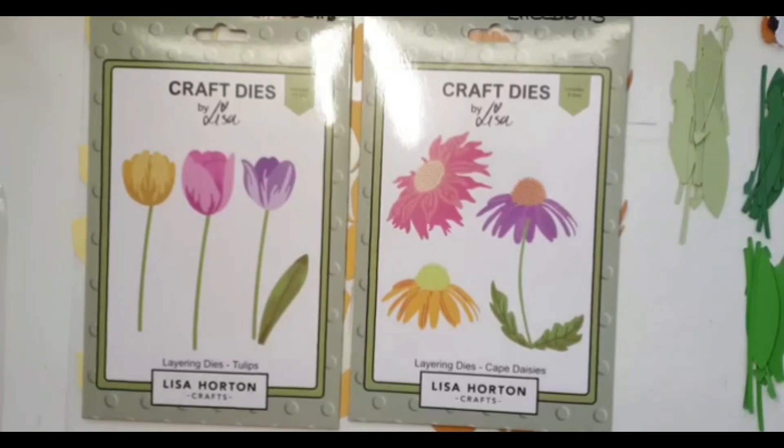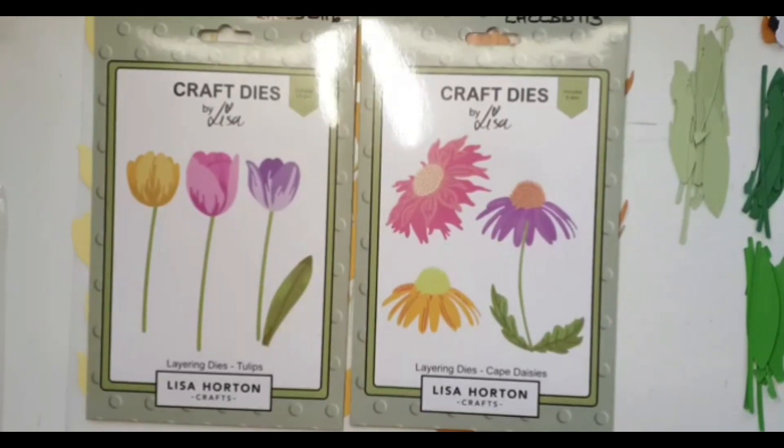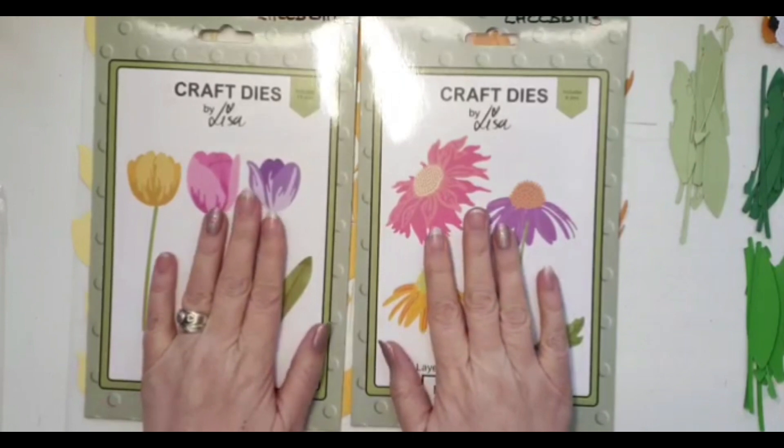Good afternoon everybody! Today I'm not going to show you me making a card — I've already made the cards — because what I really wanted to do was concentrate on how to put these layering dies together.